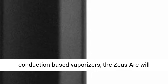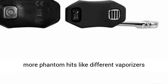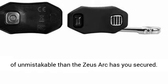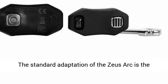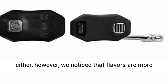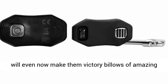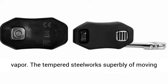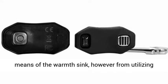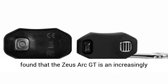Unlike other conduction-based vaporizers, the Zeus Arc will have you blowing clouds from the very first draw — no more ghost hits like other vaporizers on the market. If you like lots of visible vapor, the Zeus Arc has you covered. The standard version of the Zeus Arc is also solid in the vapor quality department, though we noticed that flavors are more muted compared to the gold vapor pathway. It will still produce billows of impressive vapor, as the stainless steel does a great job of moving and removing heat via the heat sink.